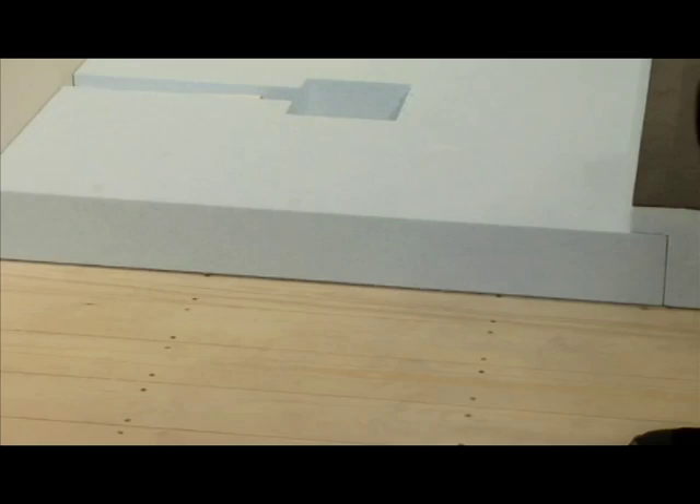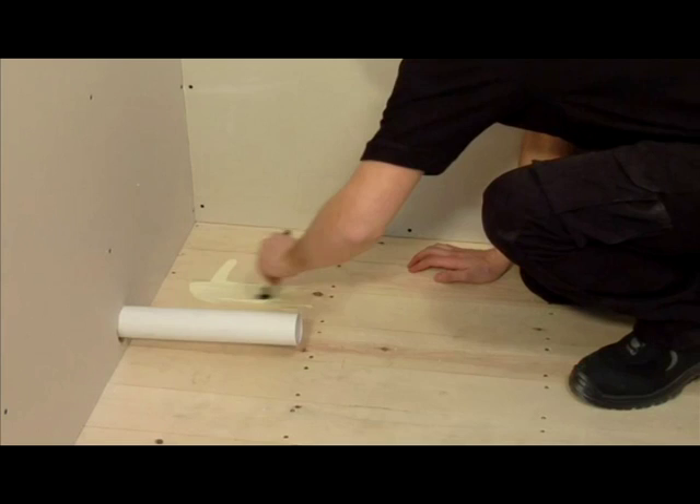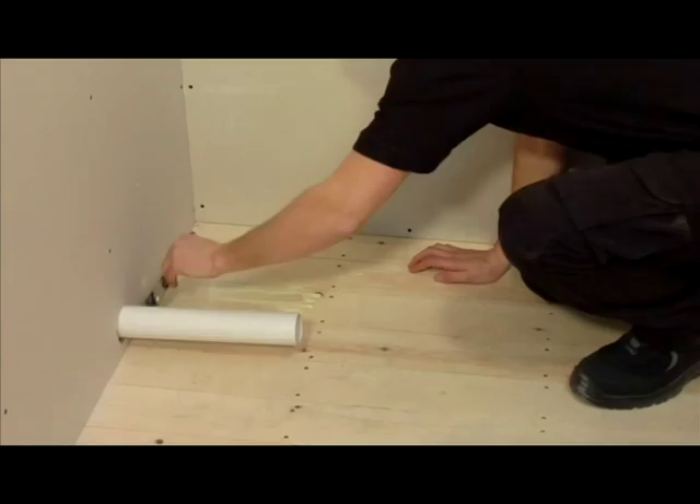In the installation kit you will find a bottle of wood floor primer and a paintbrush. Pour the wood floor primer over the area where you have marked and spread evenly with the paintbrush. Then leave this to dry for approximately 30 minutes.